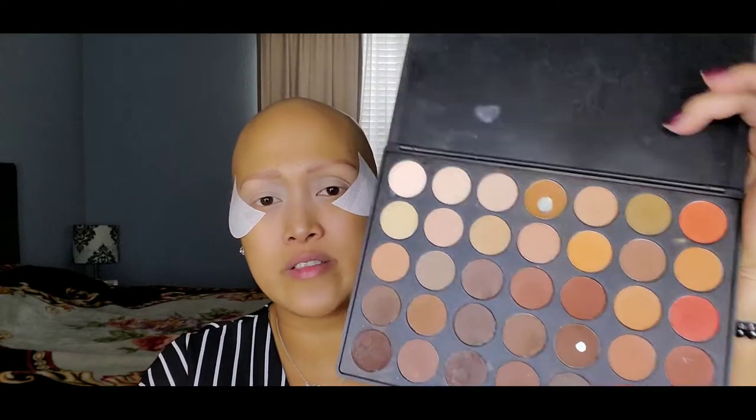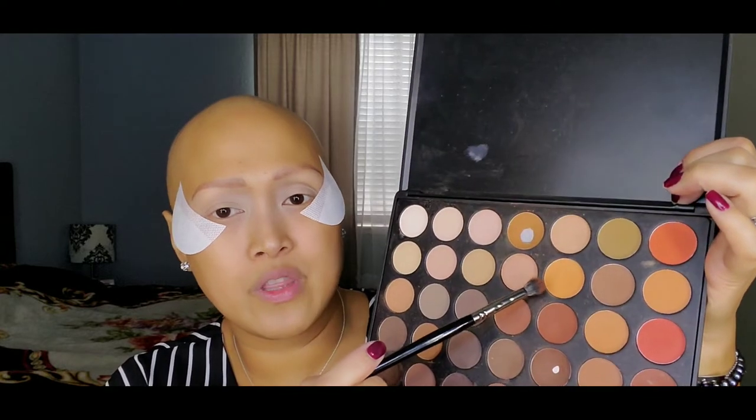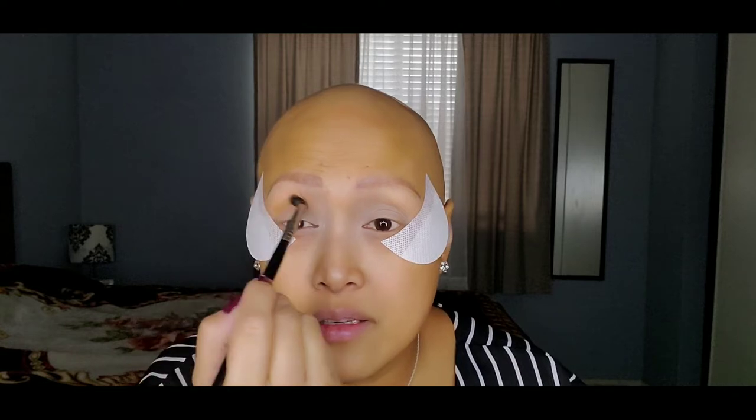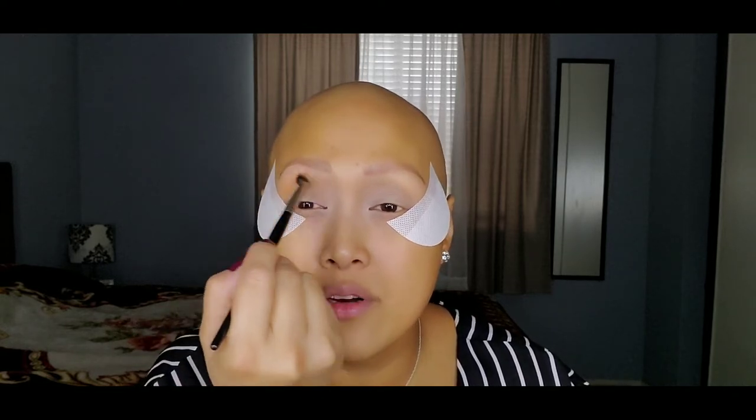I am going to use my Morphe 35OM — this is how the palette looks like, a lot of great colors. I'm talking about going back to basics because I wanted to make it simple and easy for you guys. I'm jumping to my Morphe E17 brush and we are dipping into this color, then putting it just above the crease. This is going to be a sort of transition color — a background color, I would say. Just put it above your crease.